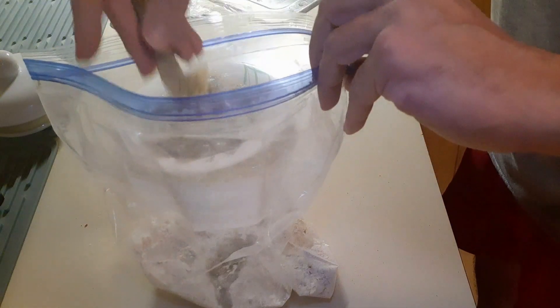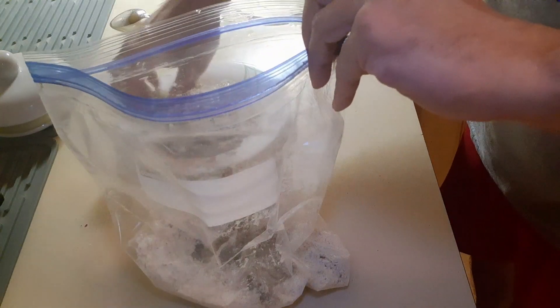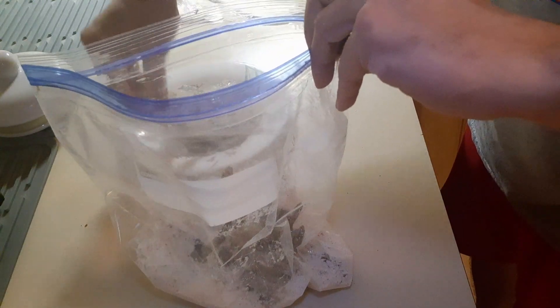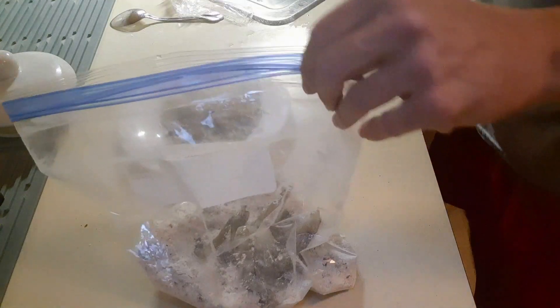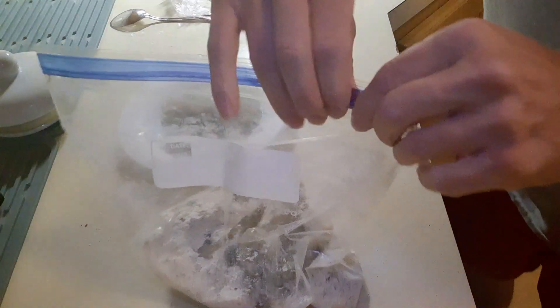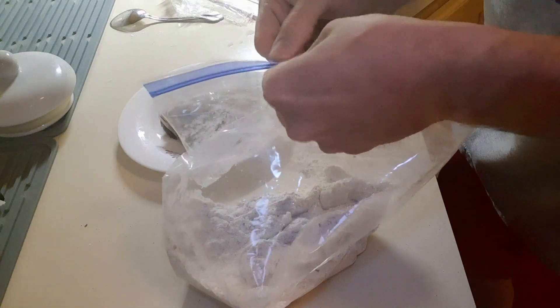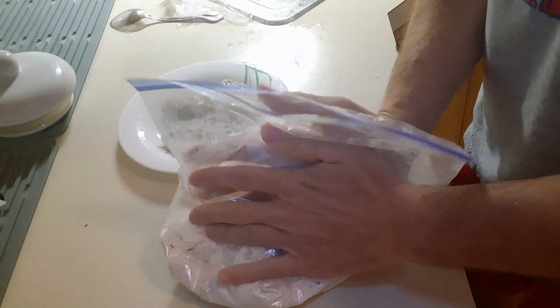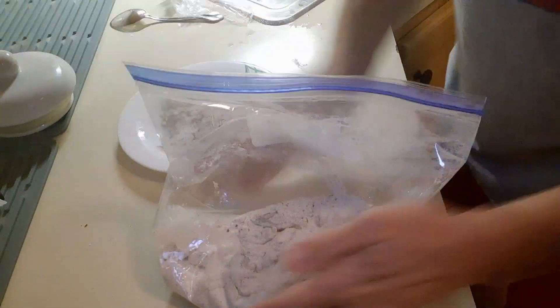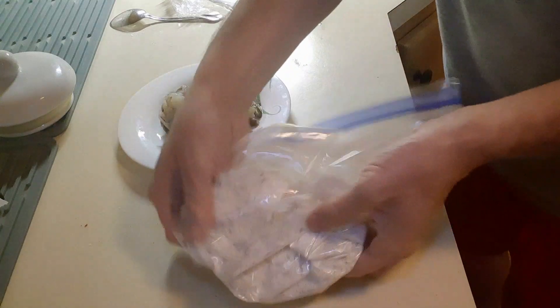I'm doing ten shrimp because my son doesn't really want buffalo — he changed his mind. So I'm counting out four, six, eight, ten. Just mix it all up like this. Let the air out a little bit and then just kind of press it on, but don't press too hard — you don't want to kill the shrimp.